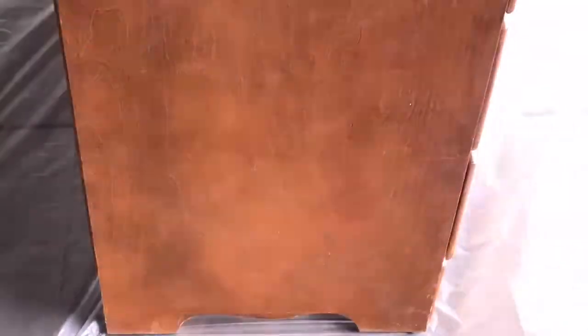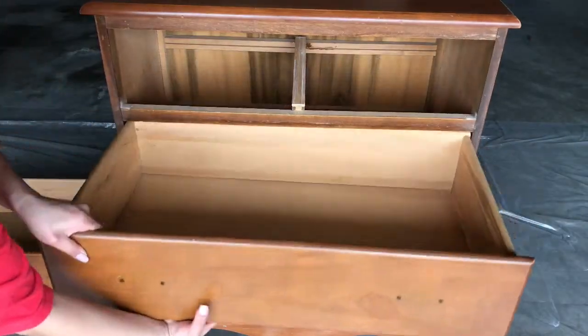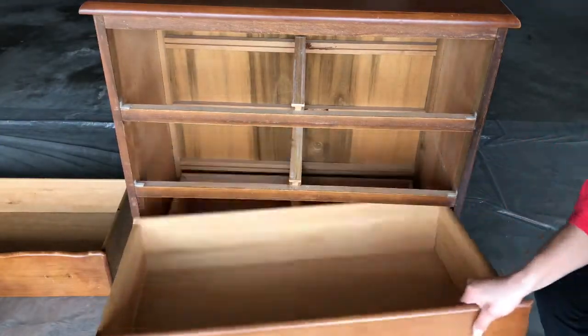The first step is to just wipe everything down. I used Windex or there's another product called Crud Cutter, and I basically used it with these blue paper towels that you can use for cars as well. You can find them at Menards, Home Depot, that kind of place.